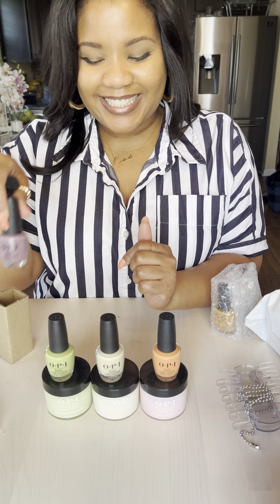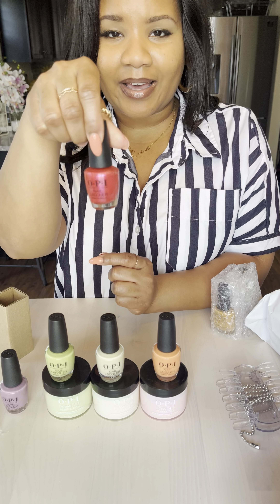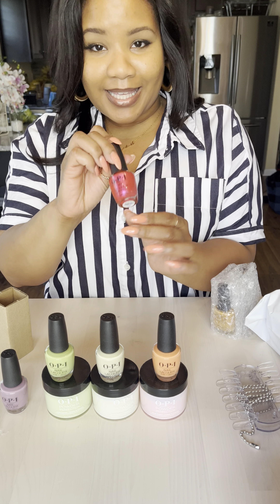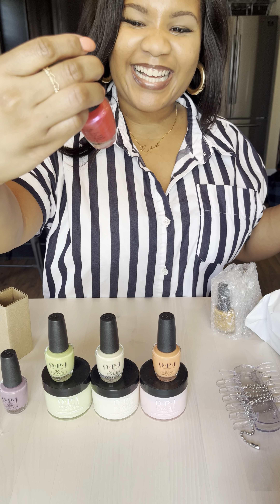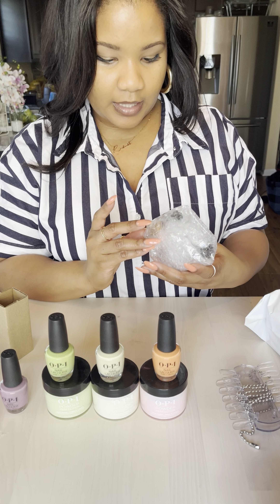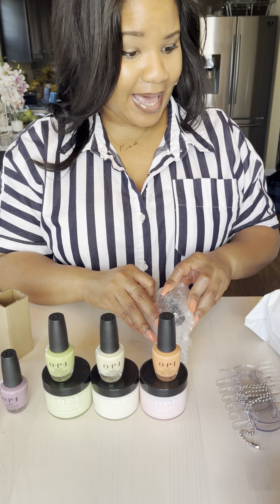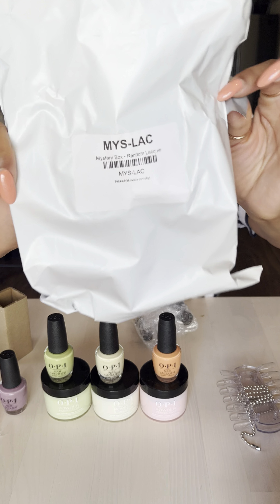And then I have another OPI lacquer called Spring Break the Internet — isn't it cute? I like this. And then I have another one — this looks like Orly and CND, which are really good brands. Thank you guys. And this is my mystery box, my random lacquer.